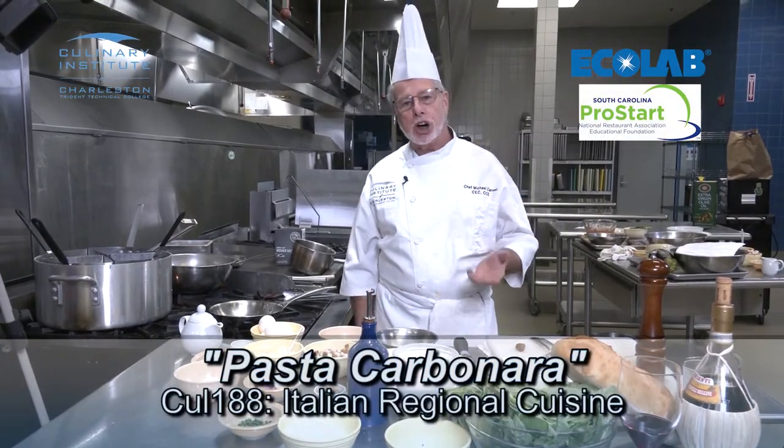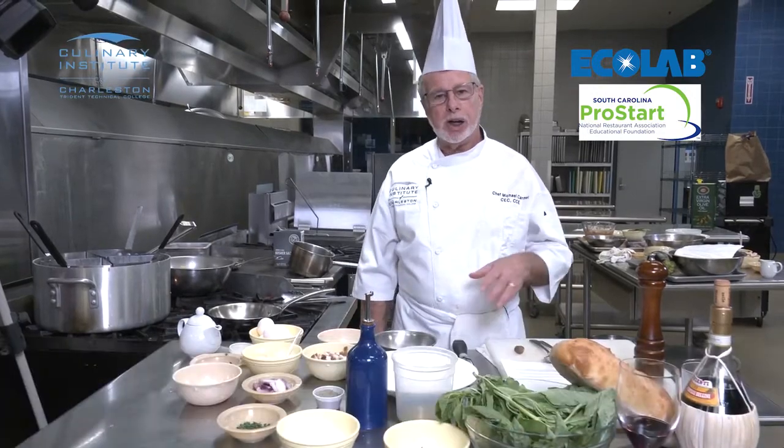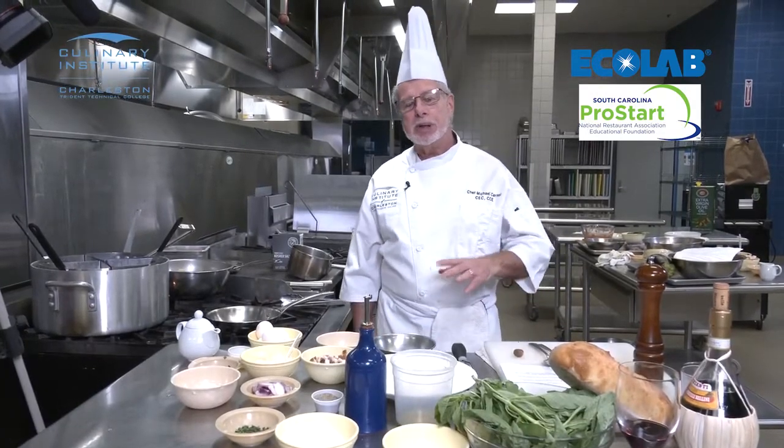Hello everyone, Chef Carmel here talking about pasta from the different regions of Italy. Today's dish is called pasta carbonara, and carbonara means charcoal in Italian. Rumors had it that people who cooked this dish were people that worked in the mines, and that's a fallacy.